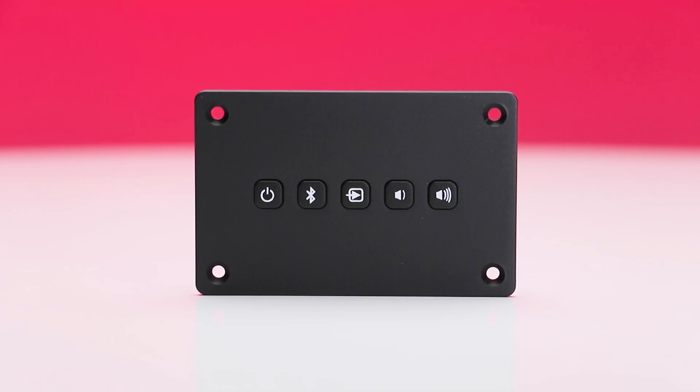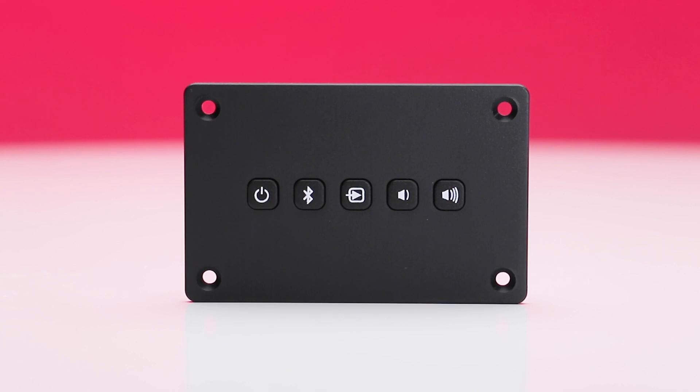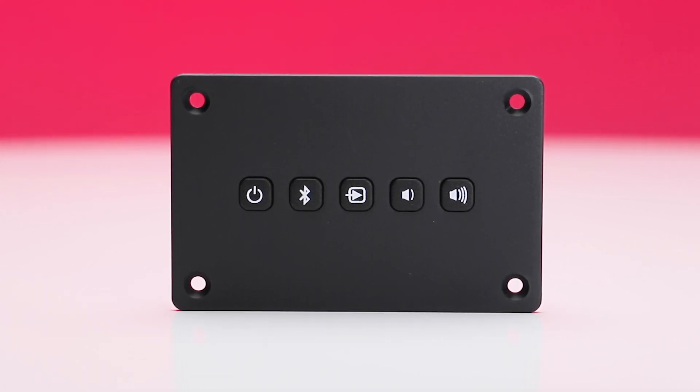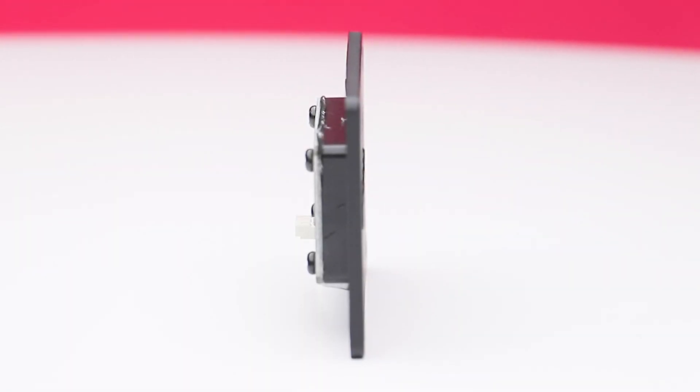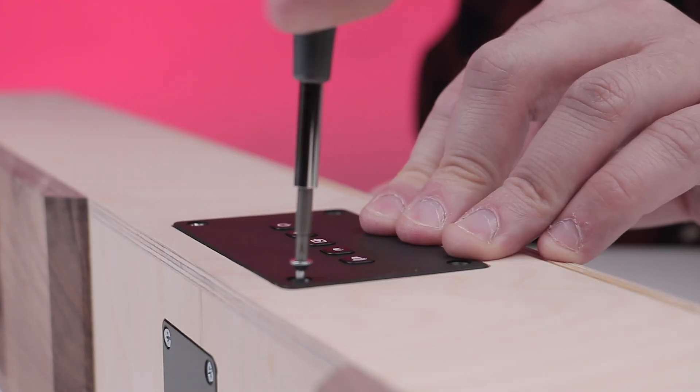Next is the control panel. This gives you the ability to control the majority of the functions directly from your sound bar. This module includes buttons for power, Bluetooth, input switching, and volume controls. Requiring less than a half inch of mounting depth, the panel can be installed almost anywhere.